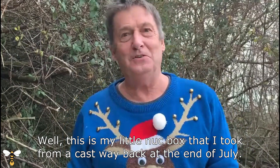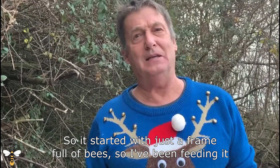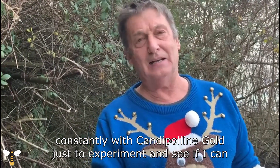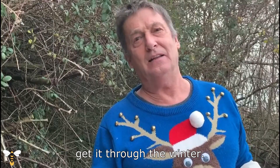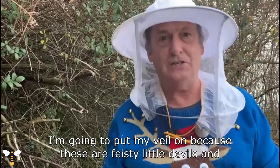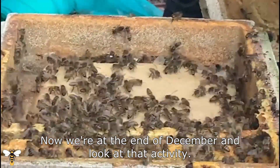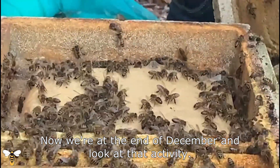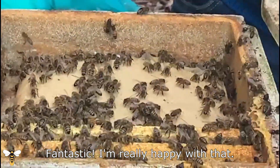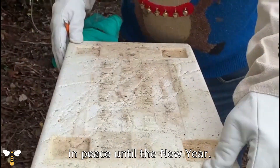This is my little nuc box that I took from a cast way back at the end of July, so it started with just a frame full of bees. I've been feeding it constantly with Candy Pauline Gold just to experiment and see if I can get it through the winter. I'm going to put my veil on because these are feisty little devils and if my guess is right they'll be very active. How about that — now we're at the end of December and look at that activity, fantastic! I'm really happy with that. One patty of Candy Pauline Gold and I'm going to leave those in peace until the new year.